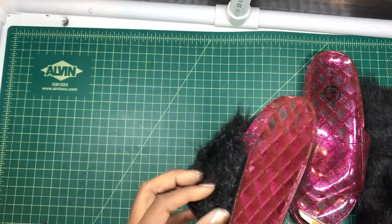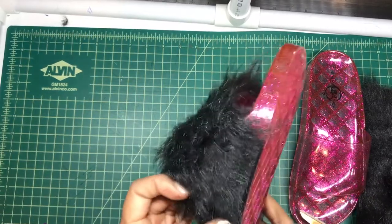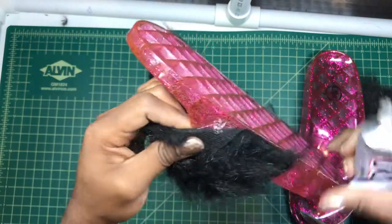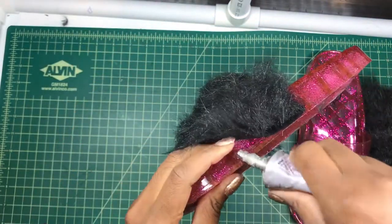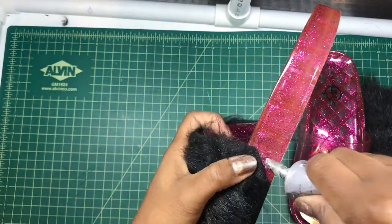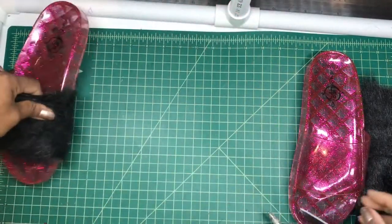Now all I need to do is check to see if there's any lifting, any spots I missed, and add some more glue. A little bit right here. You really want to get those corners down well. First one's done — let's go to the second one.